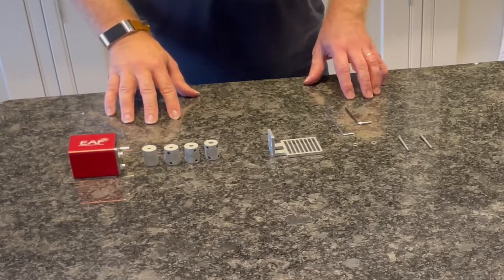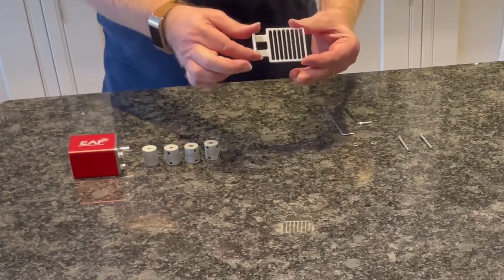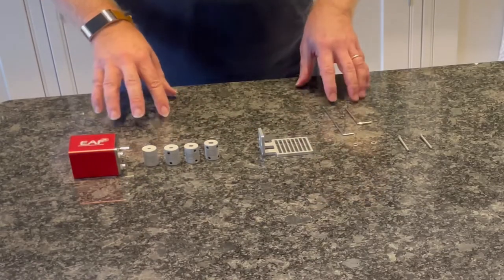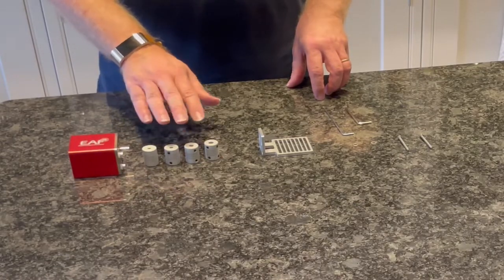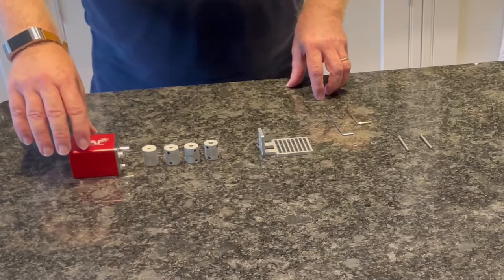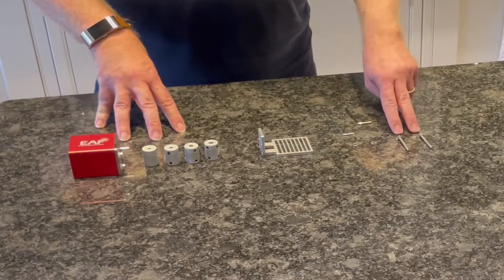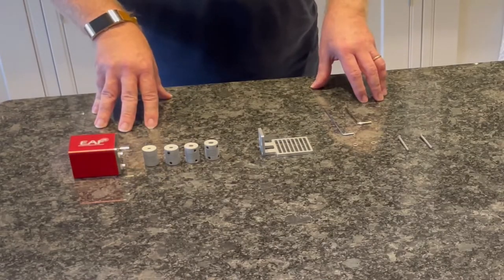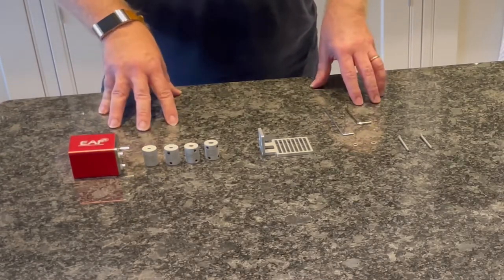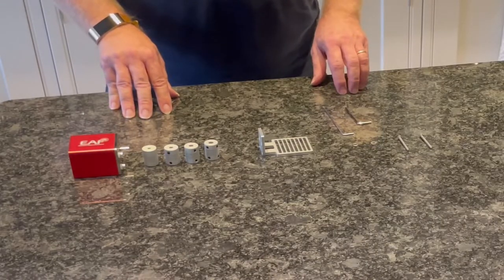These are all the elements I need. I've taken the Takahashi bracket and put it together so it's now just screwing in to bring the two brackets together. Then I'll need to undo the focus knob on the telescope, find out which of the four couplings fit, attach the EAF to that, attach the bracket to the EAF, and then screw it down with the 35mm screws. When all that's done, I can set up the autofocus on my ASI Air Pro.